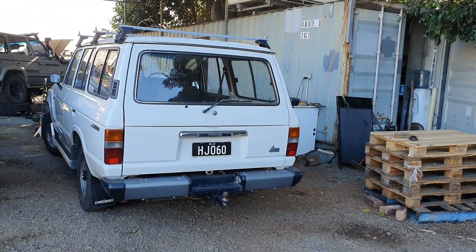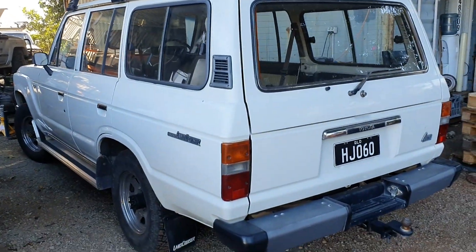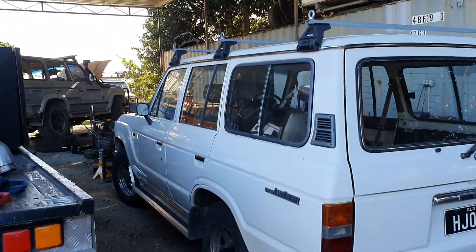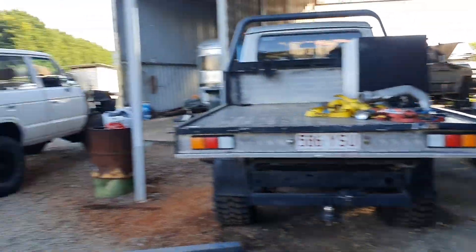This is a mint 60 series auto with a 2H in it. It belongs to a mate and it's such a nice, straight rig. But as you can see, it's sitting a bit low — the old springs have had their day, so I'm going to pull the springs off.